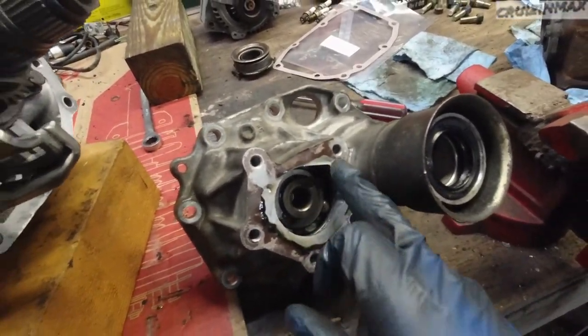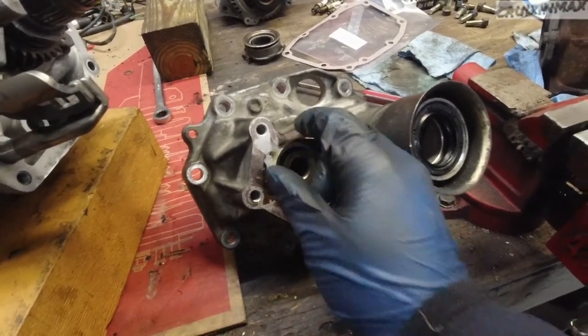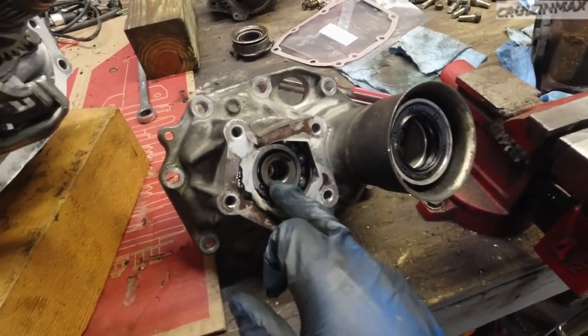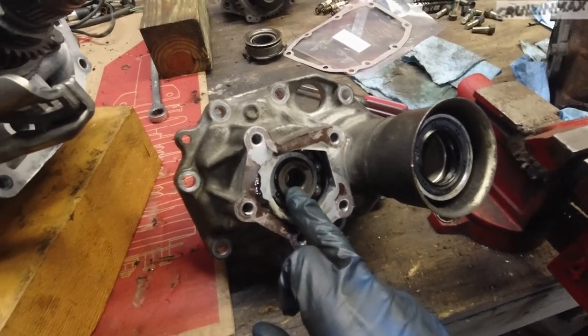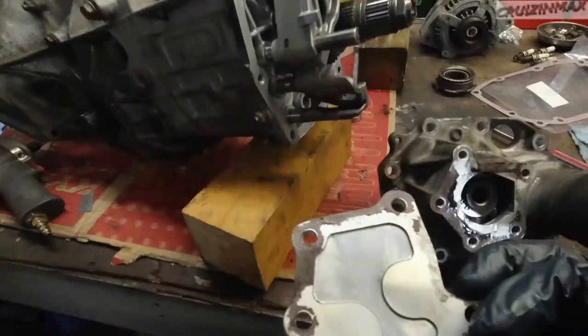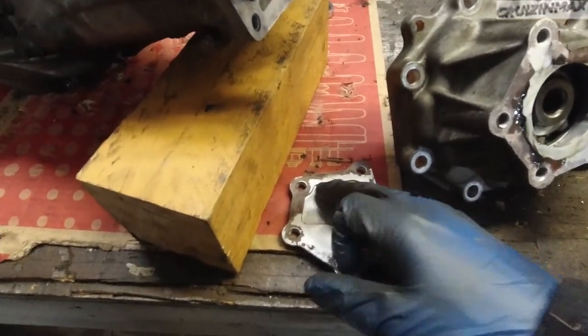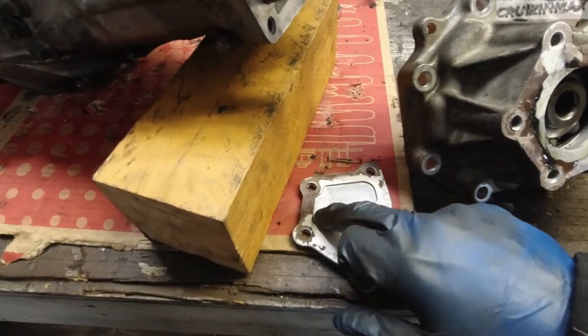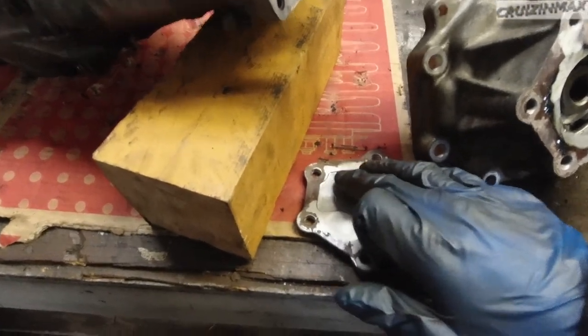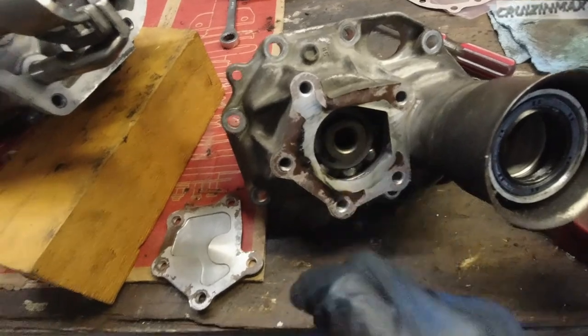We take the plate off, there's a C-clip, remove that, take the bearing out and replace it — we're ordering it today. When we took this off there were quite a few metal shavings concentrated in one corner, which confirmed the bad bearing inside.